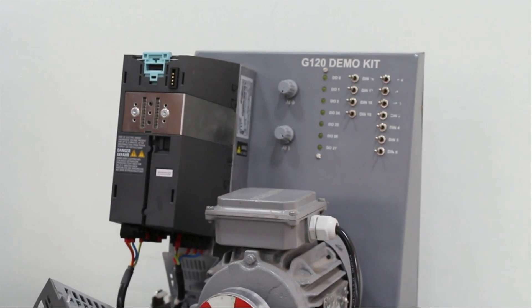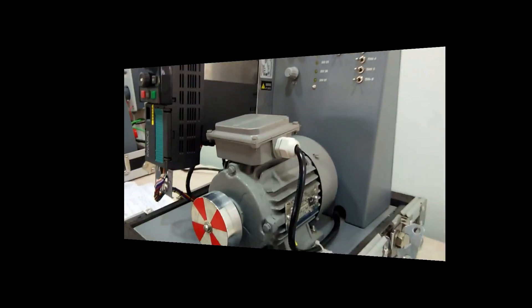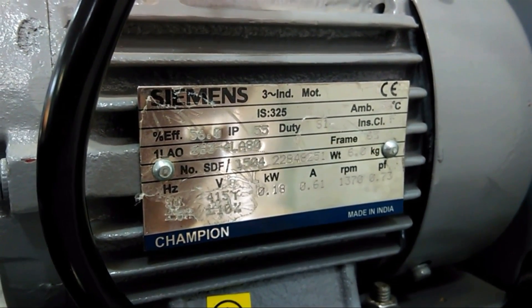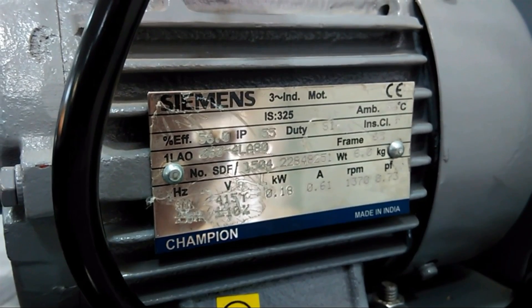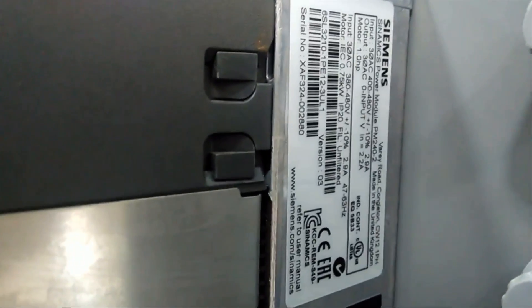A little information about this induction motor we can get from the nameplate — IP class, duty, RPM, power factor, ampere, kilowatt capacity, voltage, and frequency. Every detail is available from this nameplate. If you want to know drive details such as serial number, that information you can also get from the drive's nameplate.